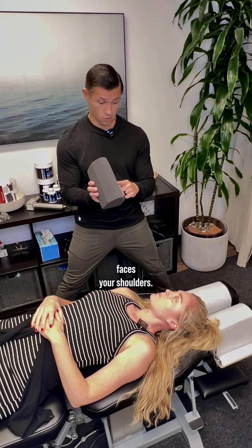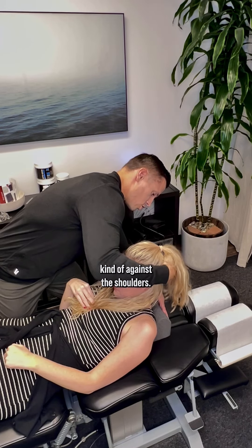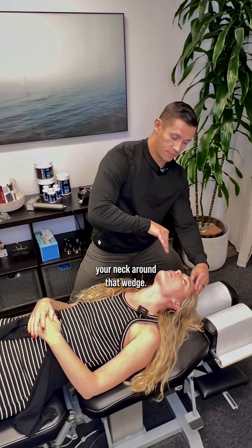The long edge faces your shoulders — this bone right here — it's going to go just above and kind of against the shoulders. Then you're going to roll your head all the way around. I want you to lift your chin up all the way, so you're trying to roll your neck around that wedge.